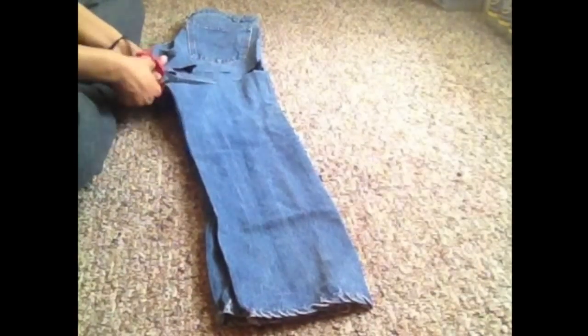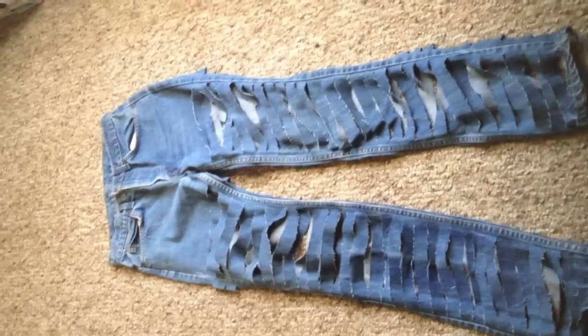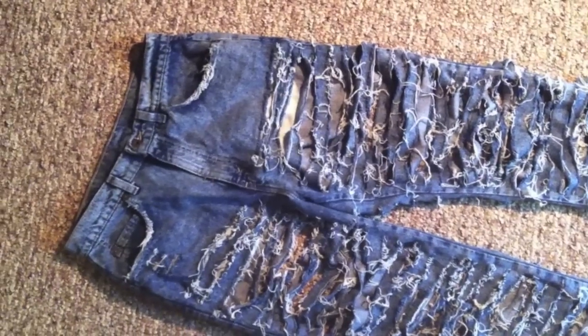And you will get something a little bit like this. Throw them in the dryer or the washer and the dryer and you'll get something way more distressed like this. I hope you like my tutorial!